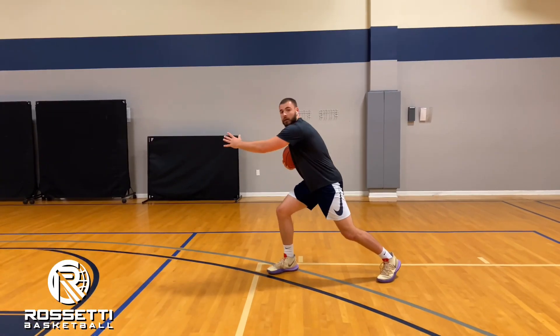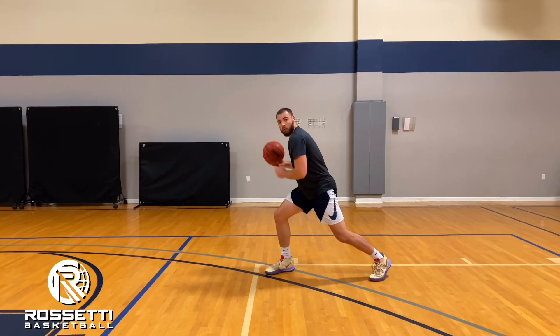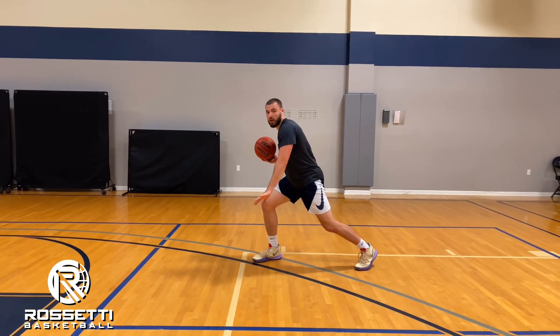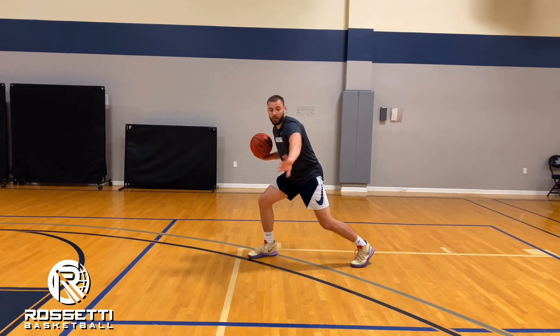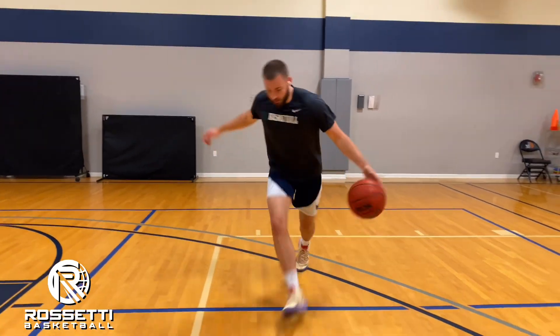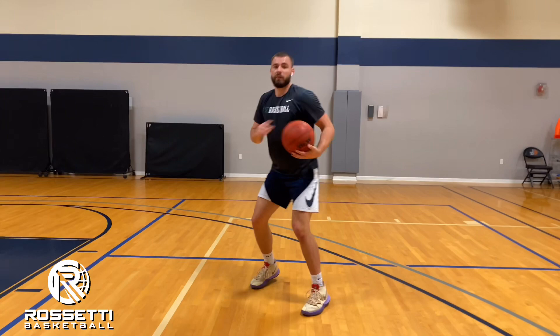Once the defender reacts and tries to cut us off, we're going to give a push cross where the ball comes across our body — not your standard crossover where it stays low. The ball comes across our body and we push it out as far as we can, catching right-left for a jump shot.